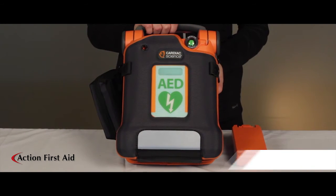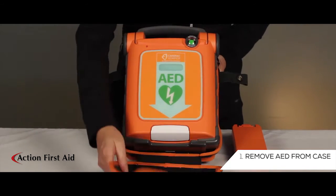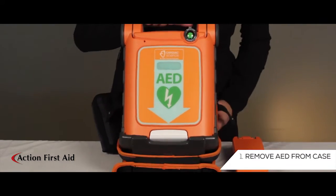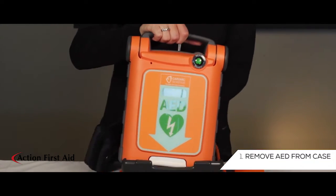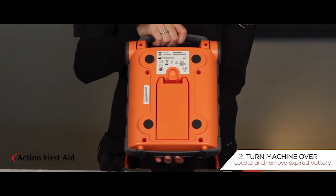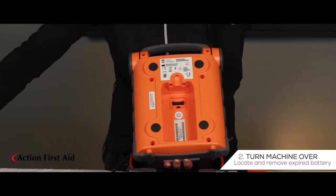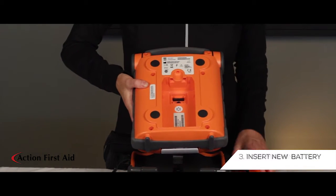Remove the machine from its carrying case. Turn over to locate and remove the battery. Click the new battery into place.